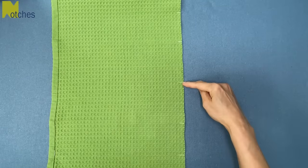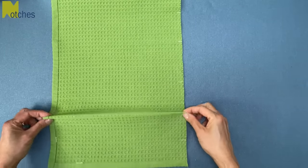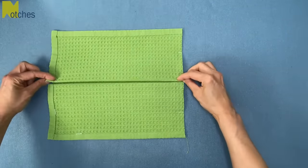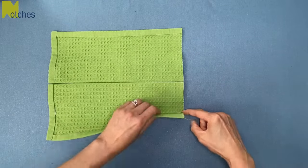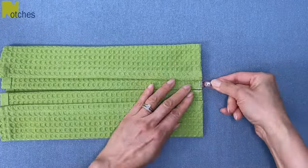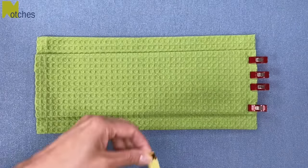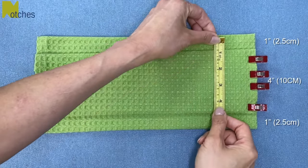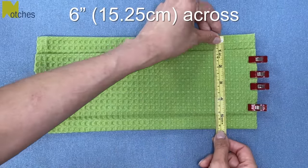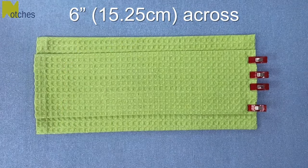Turn it sideways on the ironing board and then we're going to make two big pleats in the center on each side by matching the four inch marks to the center mark. Give it a light press then turn the ends in at the outer marks towards the center back. Pin or clip it in place and flip it over. The center should measure four inches with an inch on each side so that it measures a total of six inches across or 15 and a quarter centimeters. Then give it a light press with the iron.